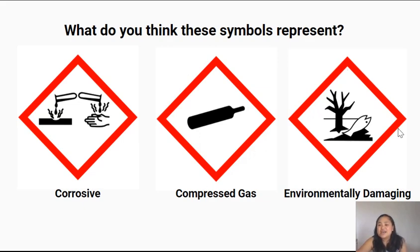In this picture there's a tree without leaves and a fish that's upside down. An upside-down fish looks dead, and a tree with no leaves looks dead too. This symbol represents that something can be environmentally damaging. So we don't put environmentally damaging things down the drain or in the garden — we dispose of them appropriately.